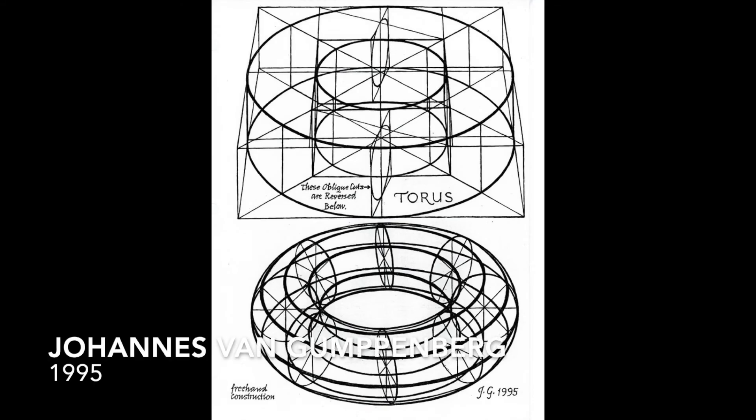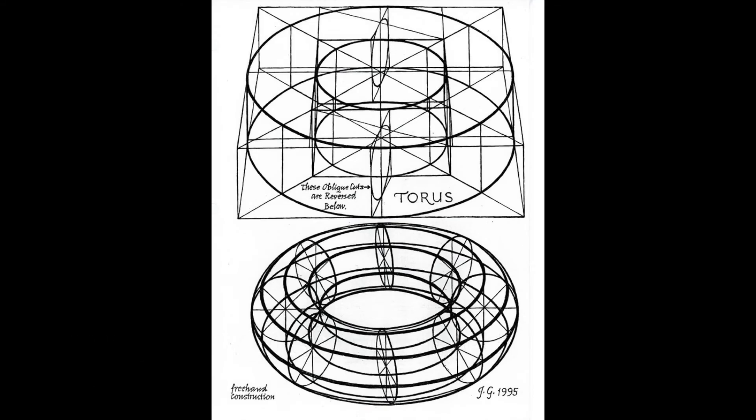The next one — you'll have to read the name, I can't remember it — I really liked his drawings when I was going through Art Store. This drawing of a torus — which is a donut shape, but the torus plays a big role in mathematics, physics, and cosmology.